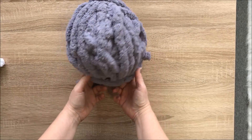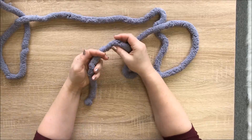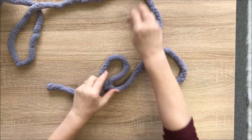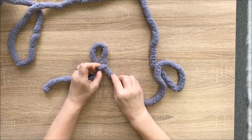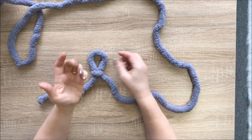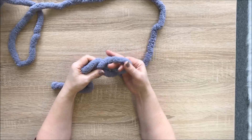We will start with the gray one first and make the base. We are making a loop — the working yarn is on top. Insert your hand, grab the working yarn, and pull it out. This is your first stitch loop, and you can make it bigger or smaller by pulling the yarn. Now we will make a chain of three stitches: insert your hand, grab working yarn, pull it out — repeat three times.